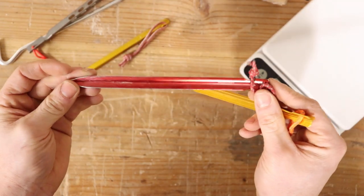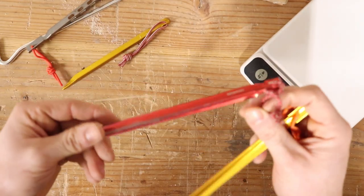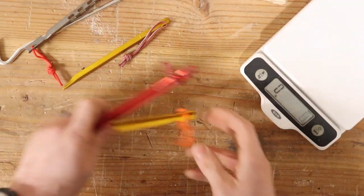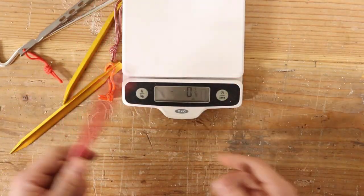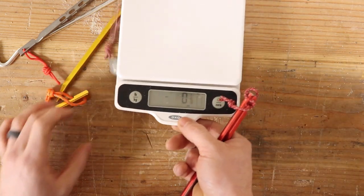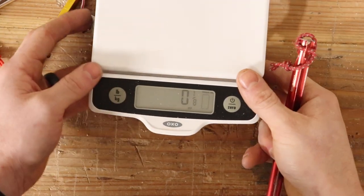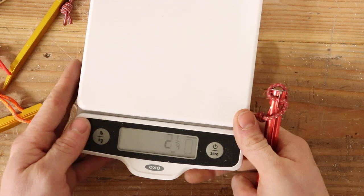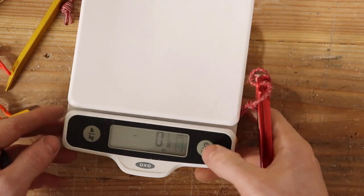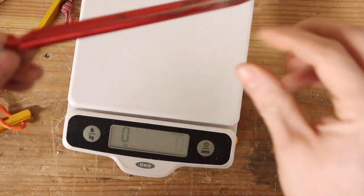I use the MSR Groundhogs all the time. They withstand all sorts of crazy wind and rain. They stay in tundra, rock, sand. They're great and they're nice and light. So what matters most on the surface is going to be weight. Let me get you zoomed in here — see if you can see the scale. We'll zero out and go metric today, just because these are so light.